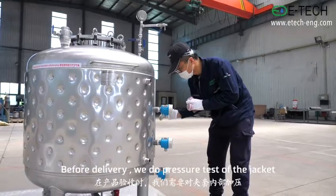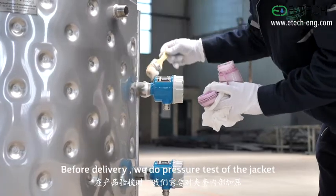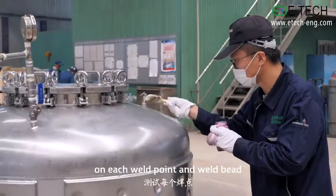Before delivery, we do a pressure test of the jacket on each weld point and weld base.